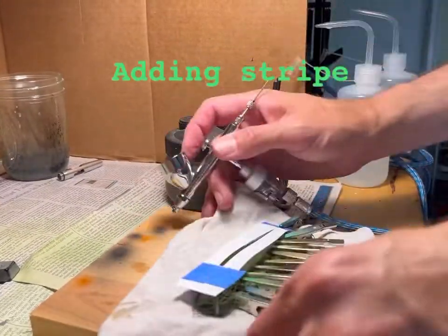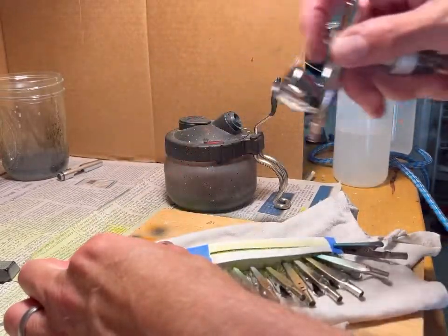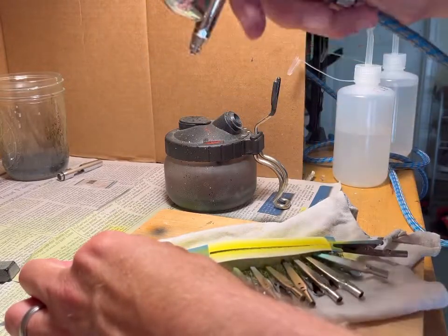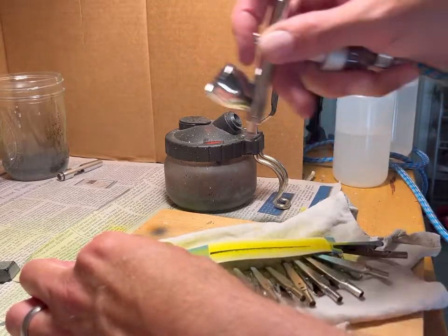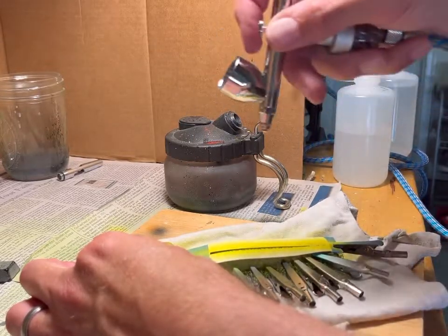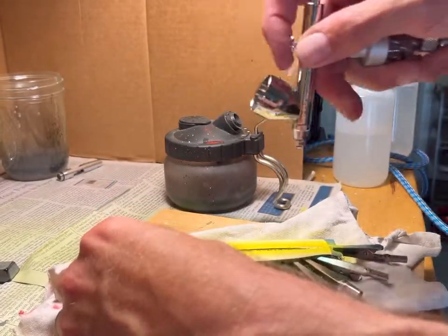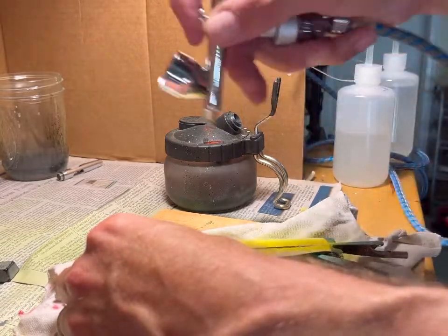I'm going to add the stripe down the side of the lure. I'm going with an opaque yellow. I just made up a stencil for the shape that I wanted. I'm going lightly over the stencil with the yellow — in my experience, if you blast it onto the stencil it ends up spraying out underneath and making a mess. So I'm just going lightly over and over to get the desired shape.